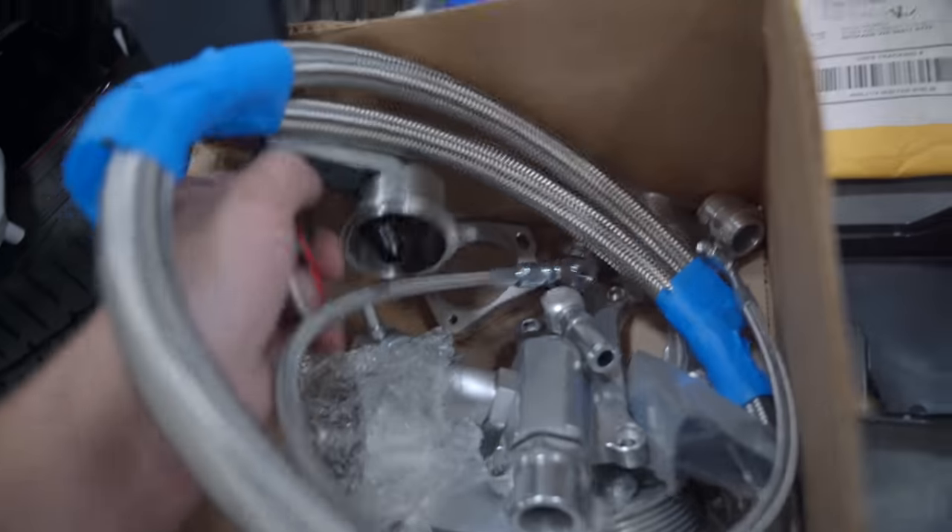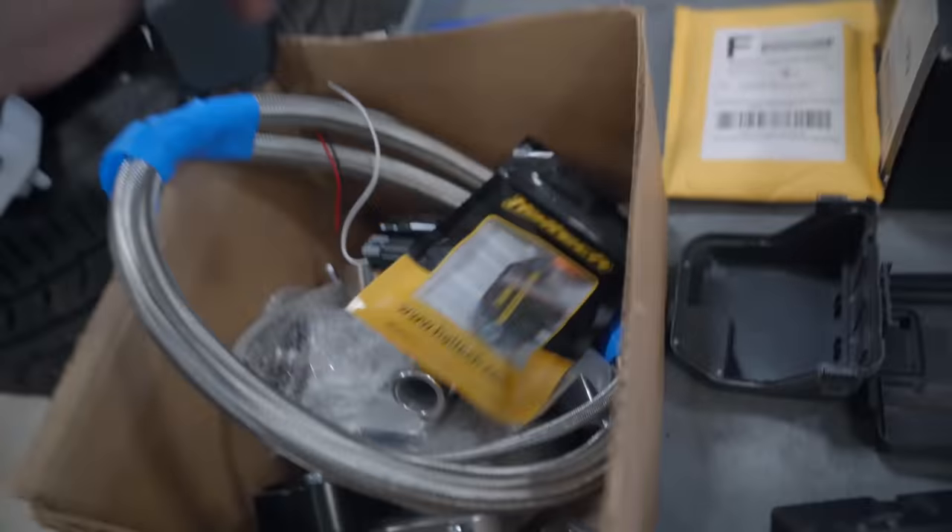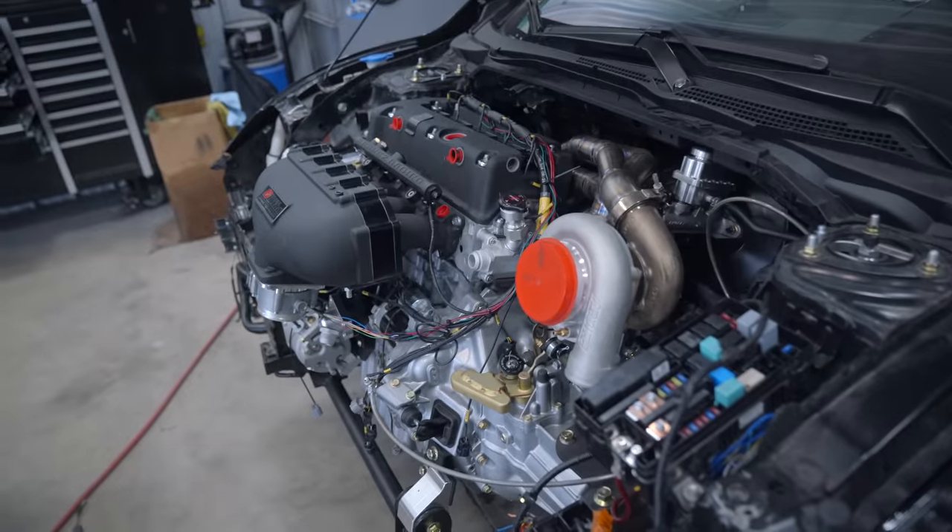Here she is — got that to install. I need to go ahead and get our Haltech map sensor on. So without further ado, welcome back to the channel. Let's get moving on some fuel system.